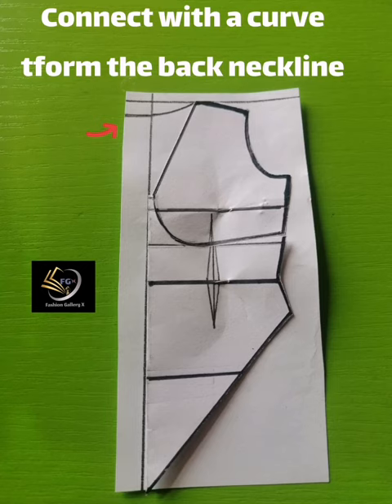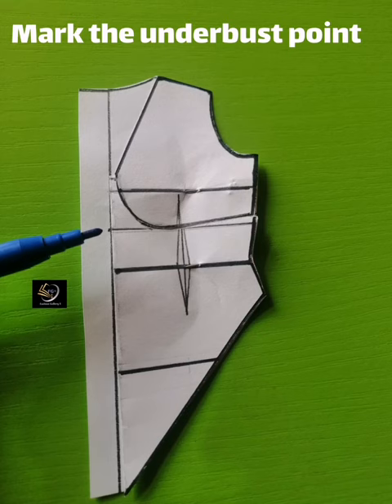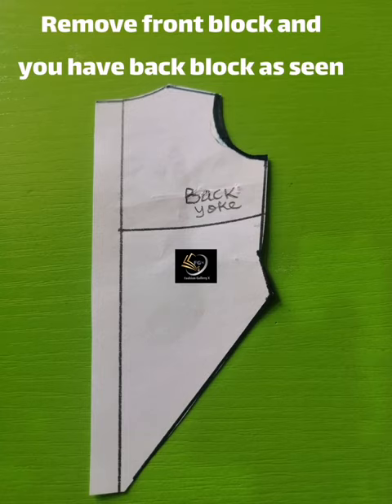Cut it out and you have the front block and back block displayed together. Before removing the front block from the back block, mark the under-bust line because you need to get the yoke for the back block. Come to the side as shown and also mark it there, since you need to connect those two lines to bring out the back yoke. Then remove the front block so you can see the back block properly.